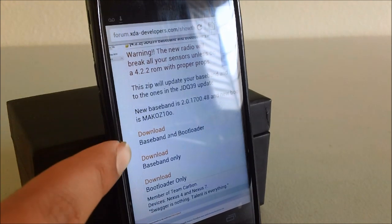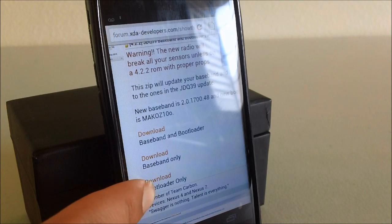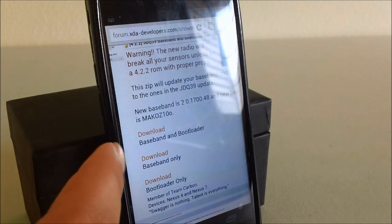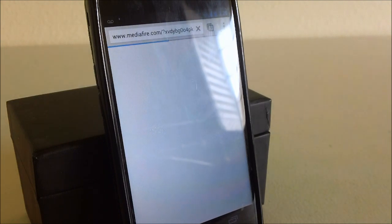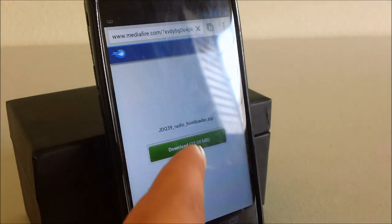There are three options: baseband and bootloader, baseband only, or bootloader only. To be safe, we're going to want to download both. Just click the first link and download it.